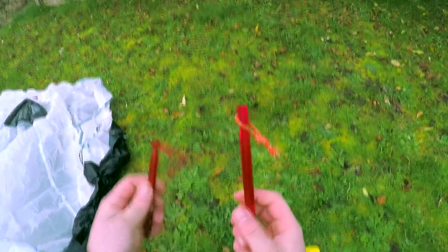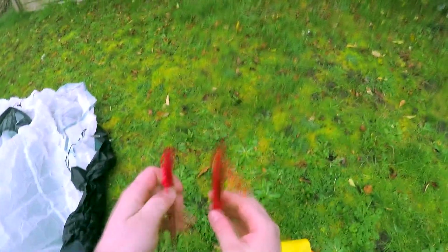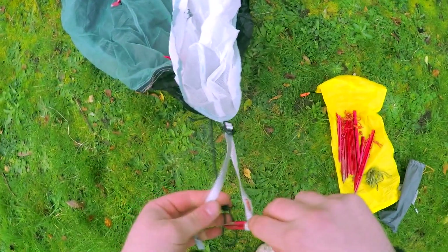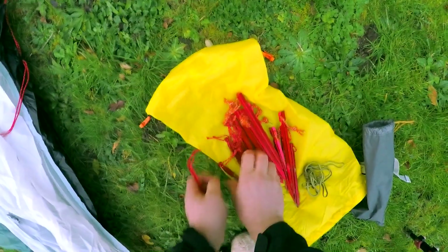These are the tent pegs it comes with — they're really small. These are the ones I used in my other tent and they're a lot bigger. The original ones won't actually fit in half the holes unfortunately. These larger ones are a quad or X shape, whereas the originals are a Y shape. I'm going to peg out the corners first. With cold hands these small ones really do hurt pushing them in.